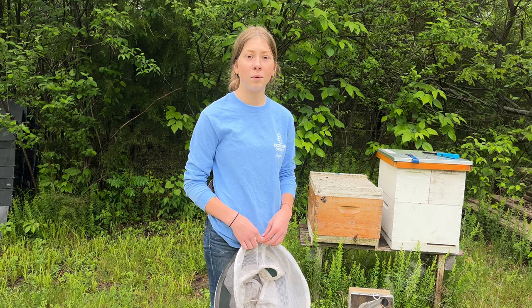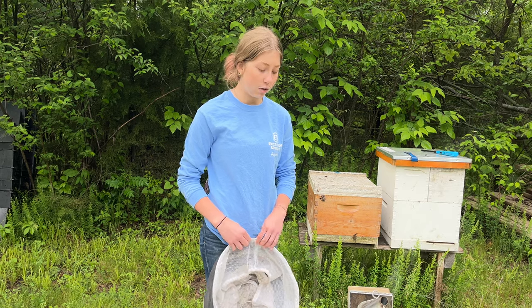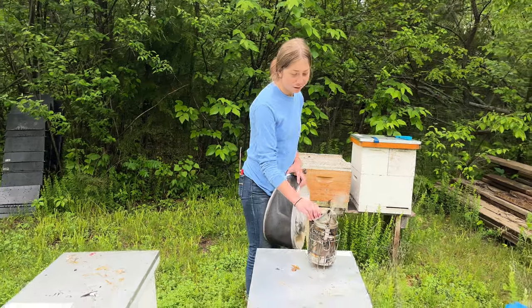Hey everyone, welcome back to Beekeeping with Natalie, or welcome if you are new. Today we're going to be moving a nuke into a nuke box. So that sounds pretty exciting. It should be. We'll see.